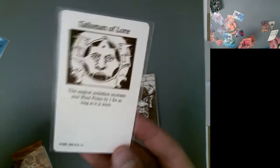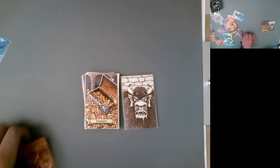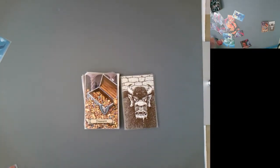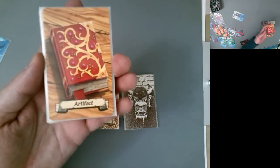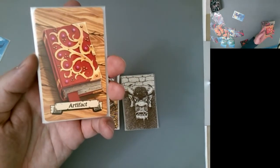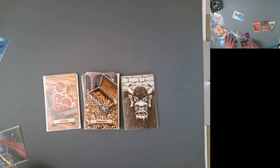Artifact cards — called quest treasures in the European version — are special sought-after items. About half the quests involve locating an artifact. They have special effects. There should be ten artifact cards; I'm actually missing one called the Wizard Staff, which is a special staff only the wizard can use.